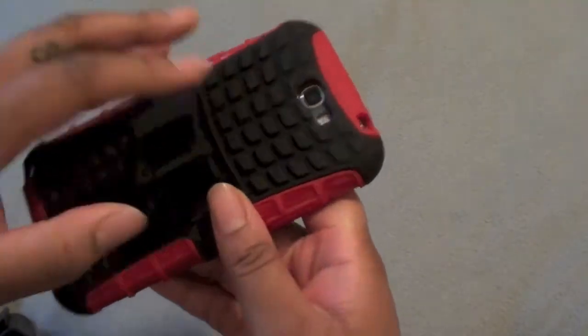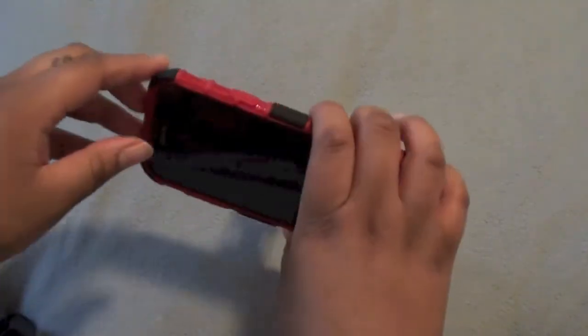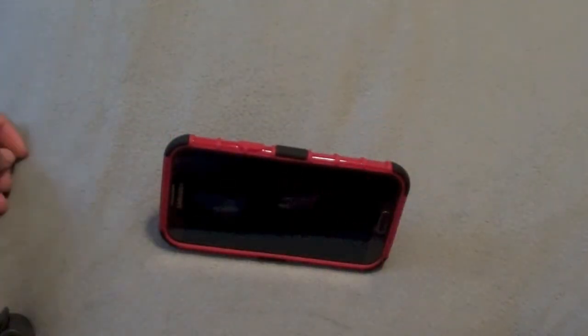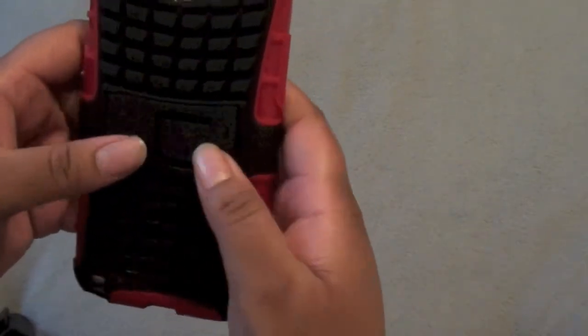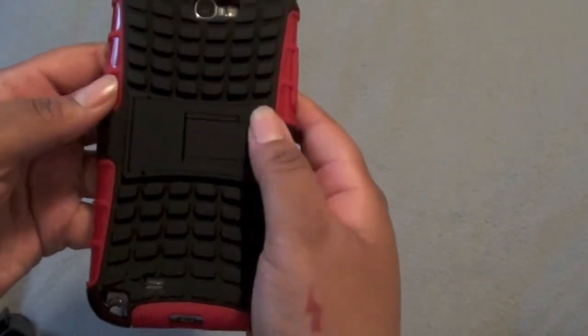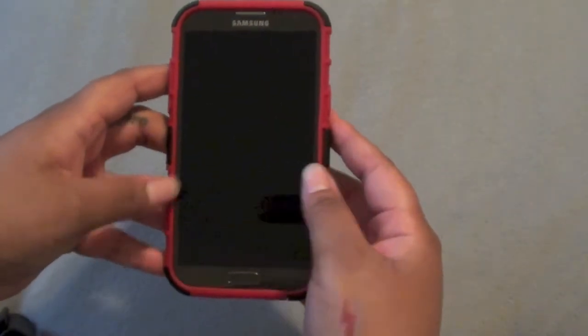The best part about this case is it has a kickstand, and the kickstand is very sturdy. You can see how firm it is to open up — once it snaps, it's going to stay. You heard that snap — it's going to stay.